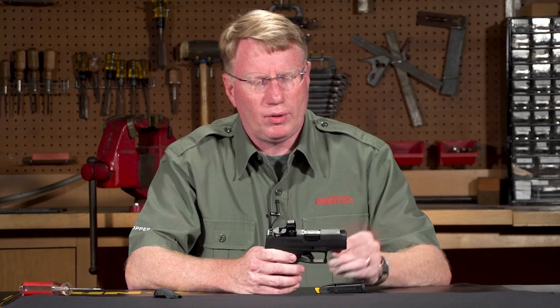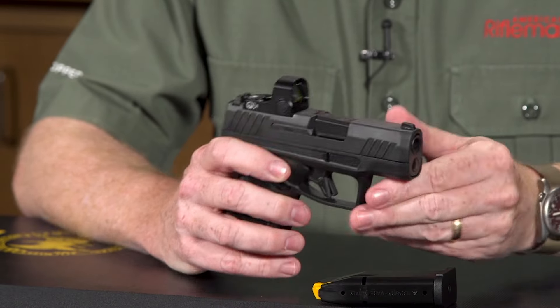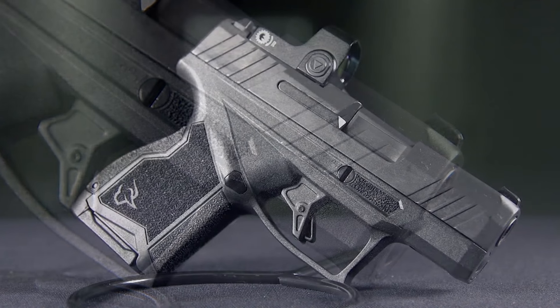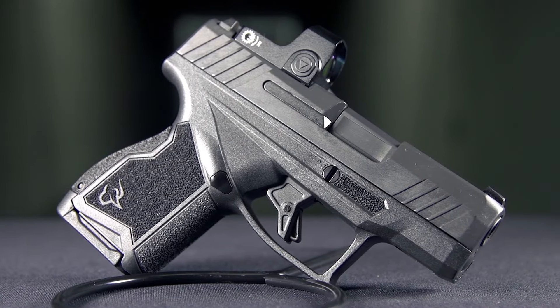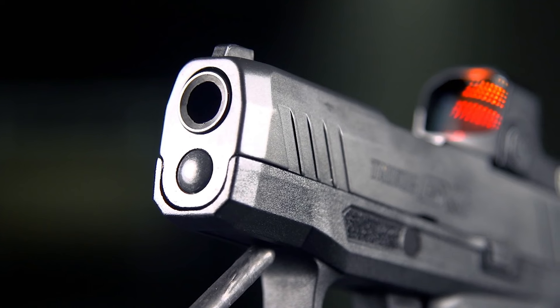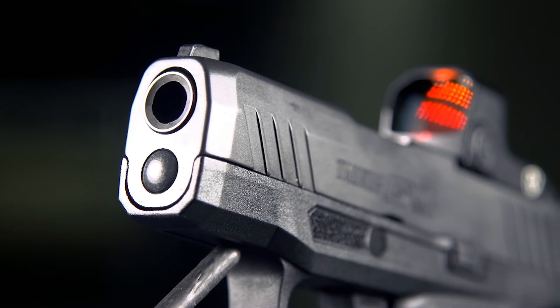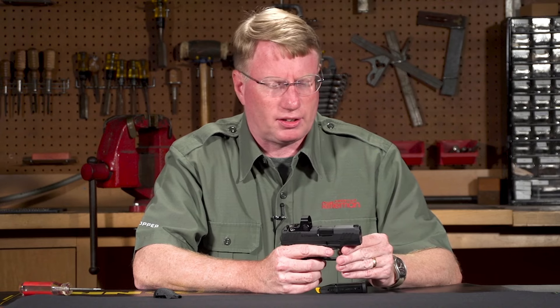The Taurus Toro has a steel slide, and they've done some clever things on it. They have both rear and front cocking serrations — five in the front, four in the rear. The slide front is also beveled to make going in and out of a holster easier, which is of course what this gun is designed for.